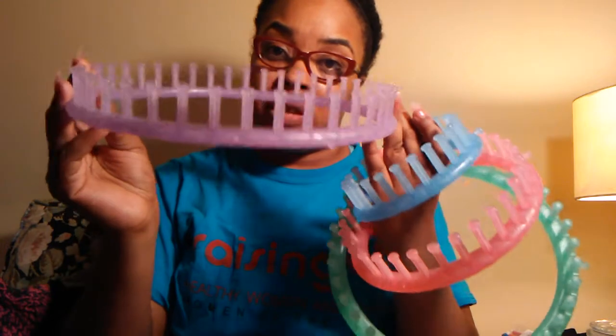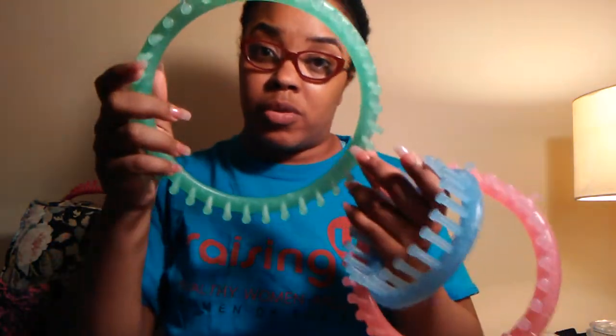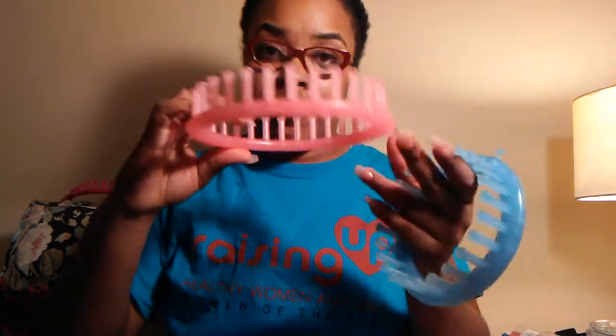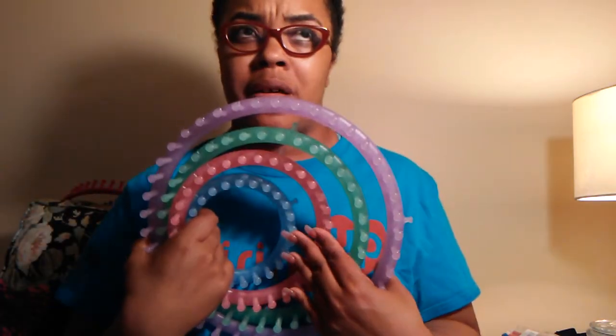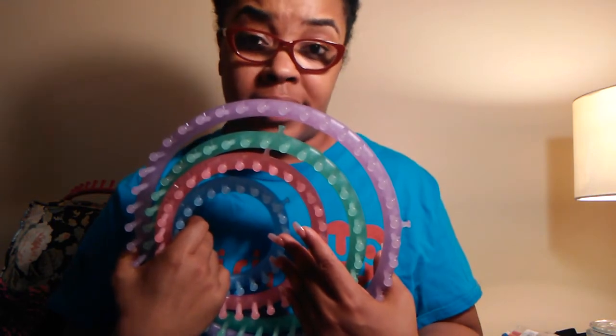With the Hobby Lobby set, the large one is for adults, the next one is for kids, the green one is for a normal-size baby, and the smallest is for a preemie baby. I will have all the information — including how many pegs are on each loom — in the description box. These were $14.99 at Hobby Lobby.